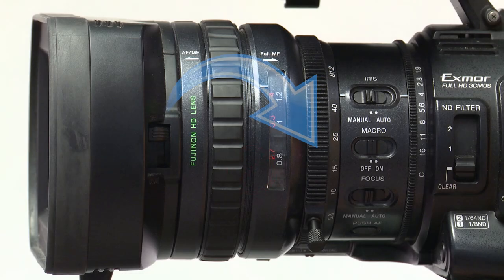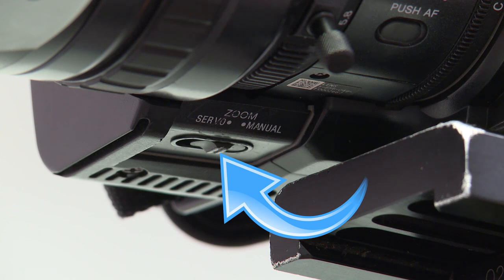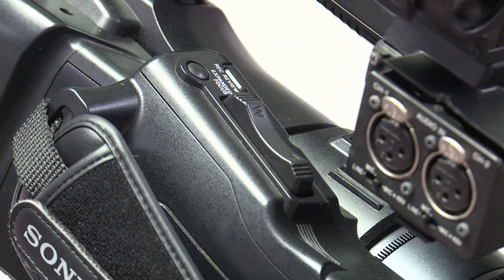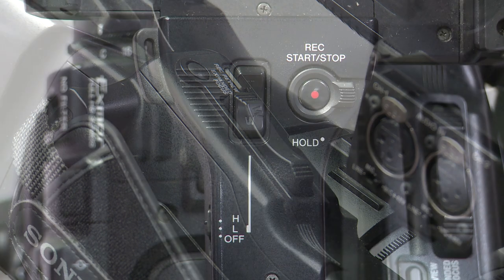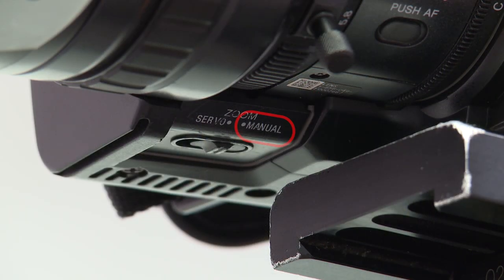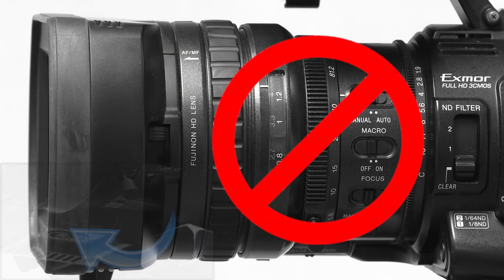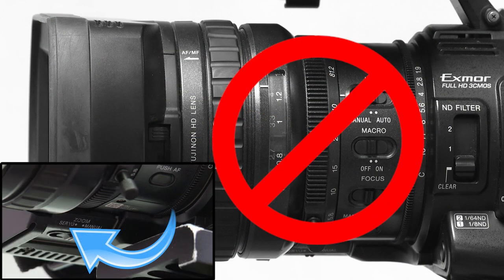Next up is the zoom function located behind the focus ring. The switch to change from auto zoom to manual zoom is located under the lens. Switch to servo mode to use the rocker switches located on the right and top side of the camera. Switch to manual to use the zoom ring. Do not use this ring when in servo mode or you could break the camera.